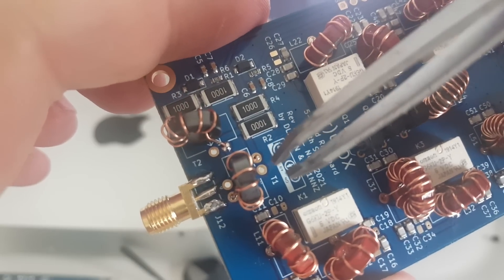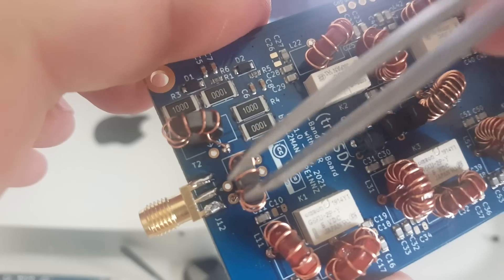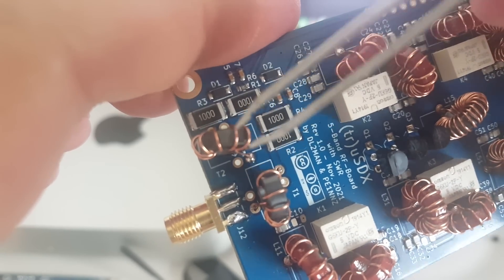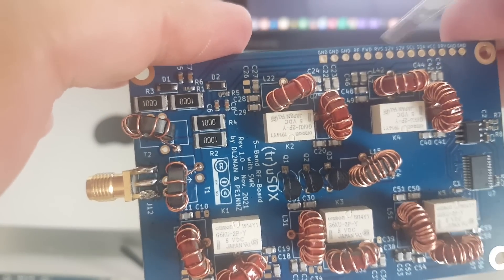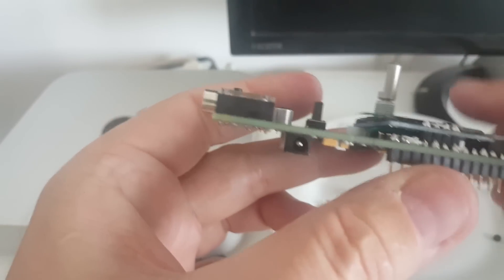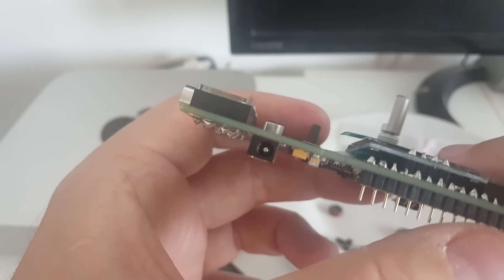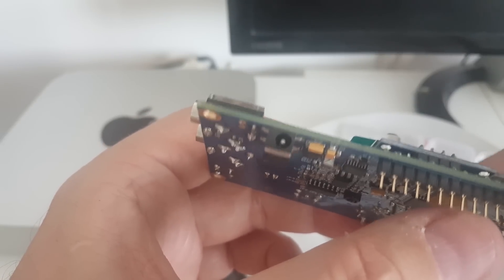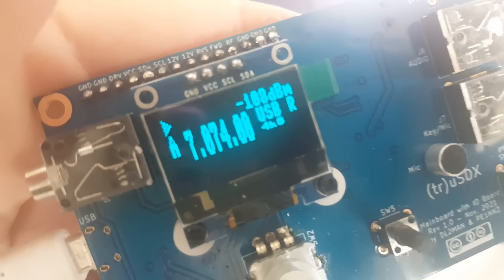Now the only thing I have left to do is put the one-turn winding here between the two pads in the center — one here and one on this one — and I'll be done with the build. Just a connector here to add on that side, but that's it. One bad surprise: the power connector is a very tiny power connector and I thought the one I had for my Weber MTR would work — it doesn't. I don't have one. Fortunately, for now for testing I can use the USB connector. I just plugged in my power bank.